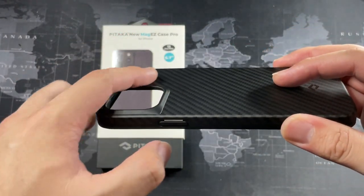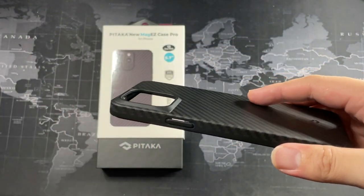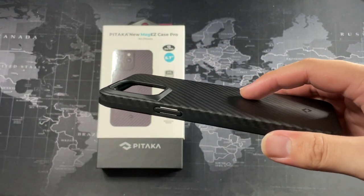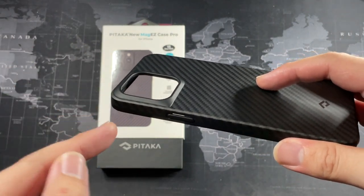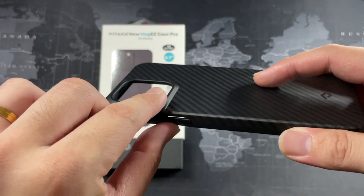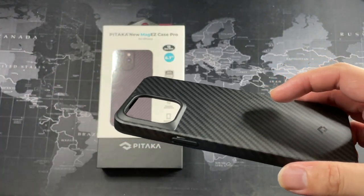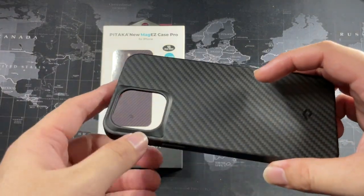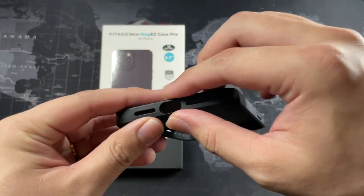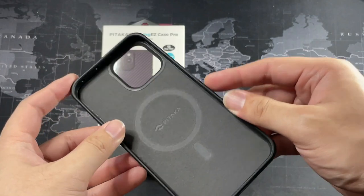I do like the raised lip on the camera side of things. You can see right here it's more than adequate. Of course, if you do use a tempered glass lens protector with your iPhone, you're going to be almost flush with this raised area, but that's not an issue because it's a protector for a reason. You can take it out and change it with no problems. The cutouts overall have been spotless — everything has been perfect for the past three months.